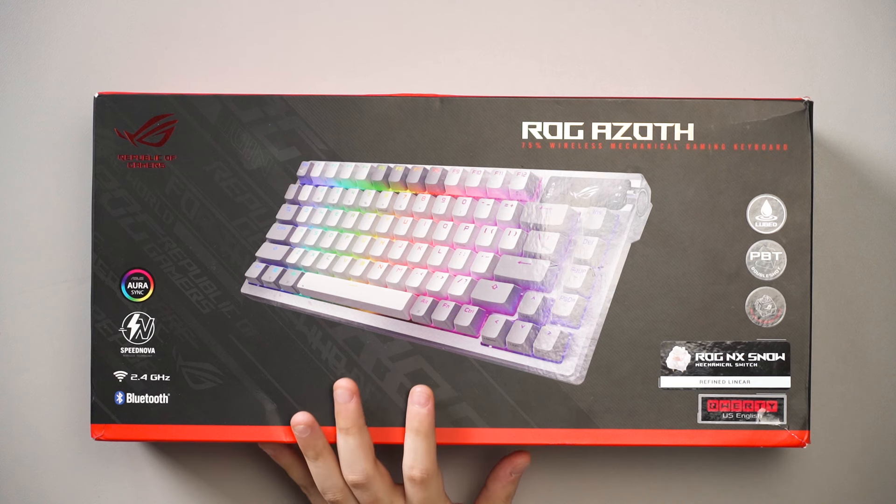Hello friends and families. Asus sent over this thing again, and last time we did a basic review for it, so we'll just quickly go over it. This is the ROG Azoth gaming keyboard.